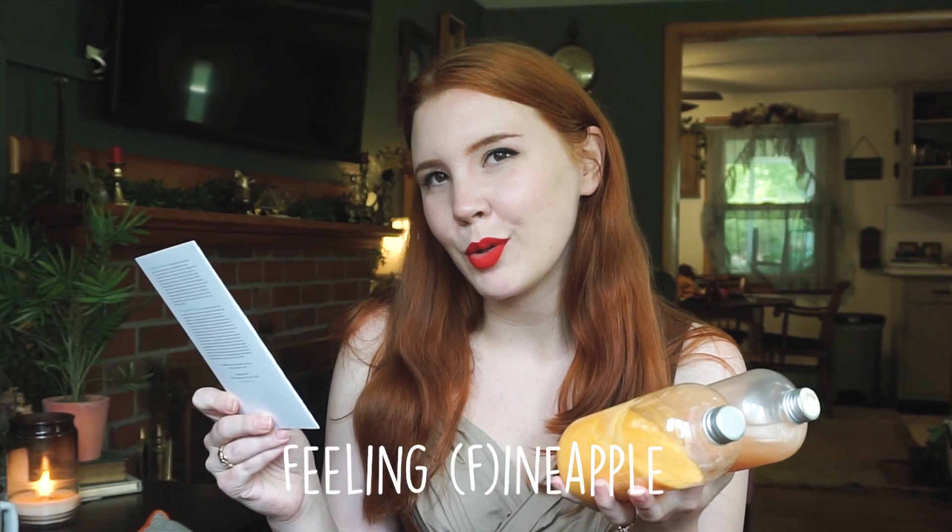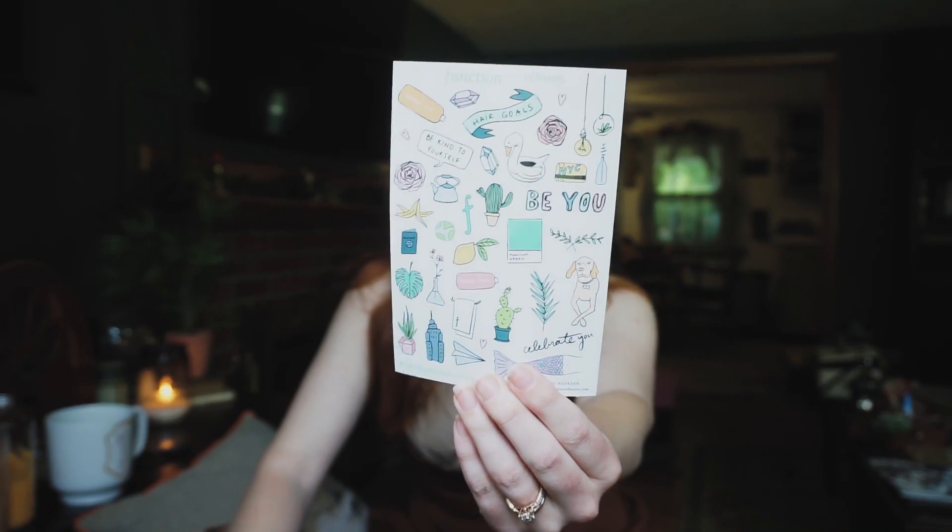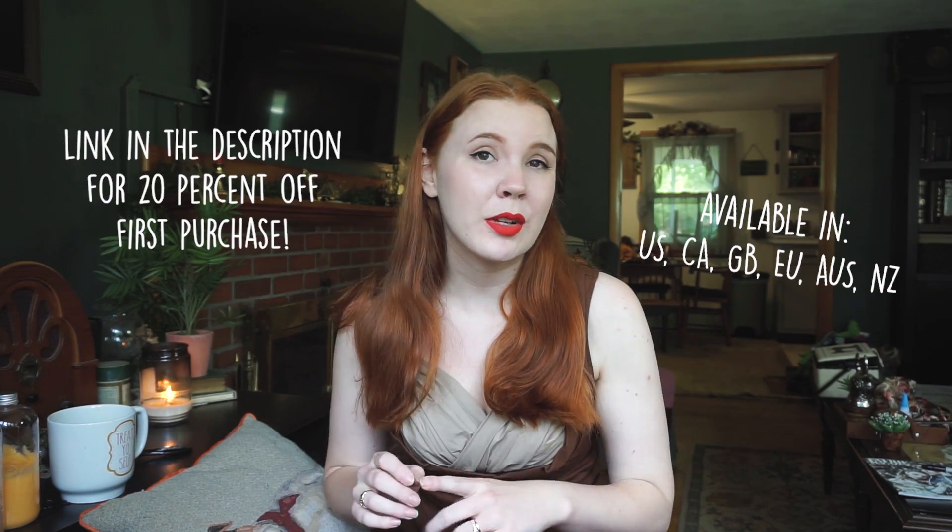My hair profile was wavy, medium, and dry. My goals were to strengthen, volumize, color protection, curl definition, and oil control. The fragrance is Feeling Funapple, and there are cute little stickers. As you can see, my hair is so much shinier than it was, which I didn't actually think would happen. I didn't think shampoo and conditioner played that big a part in your haircare, but yep, it does. There is a link in the description if you want 20% off your first purchase. Now let's move into the actual tutorial.